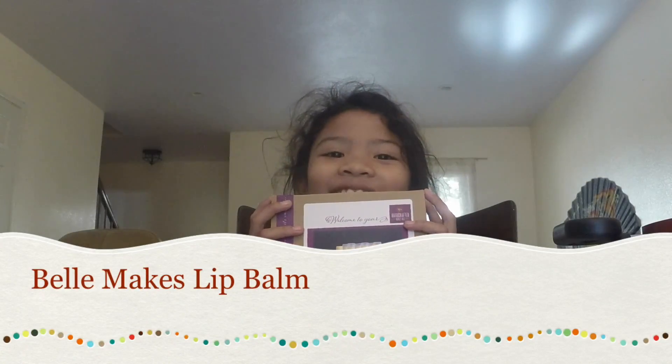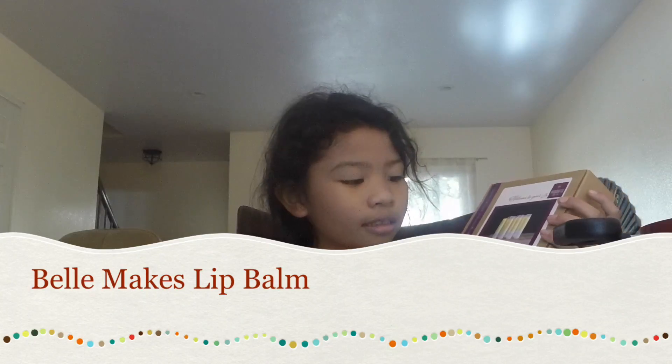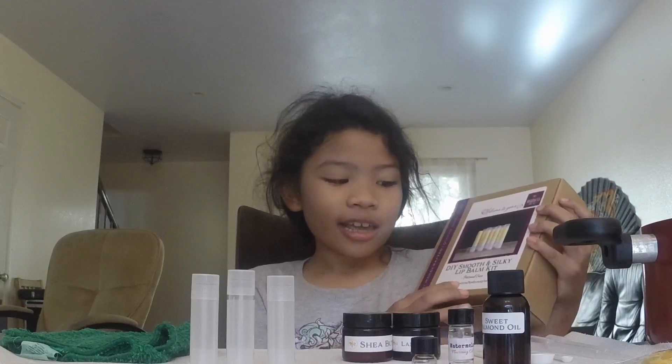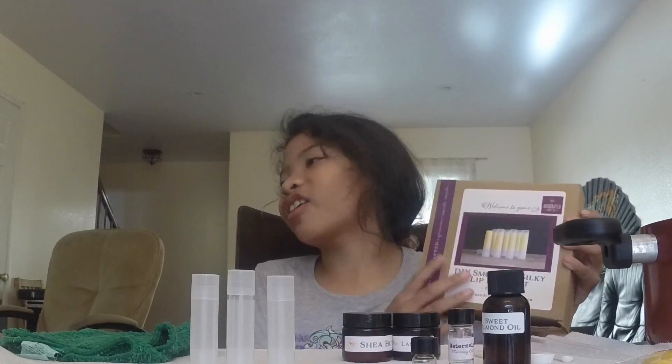Hi, my name is Bella doing a DIY on smooth and silky lip balm kit and it's handcraftfreehoneybeef.com.